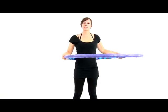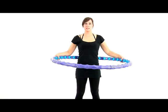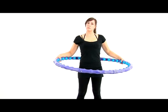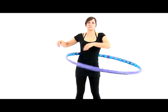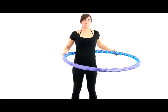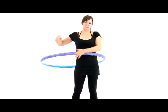To start, let's just spin the hoop around our waist. We're not going to have any hip movements yet — we're just feeling the hoop go around our waist. Try it a few times and make sure you're comfortable with it.